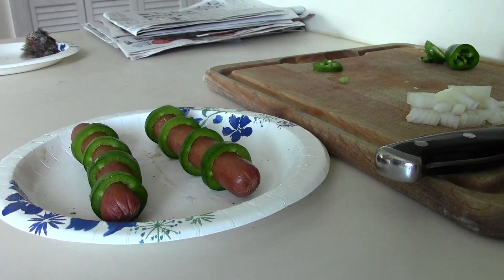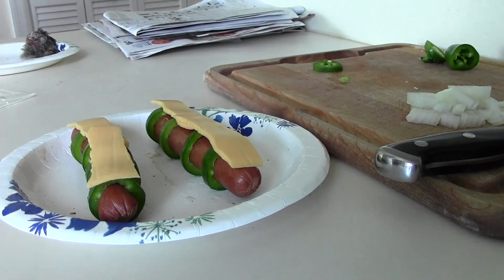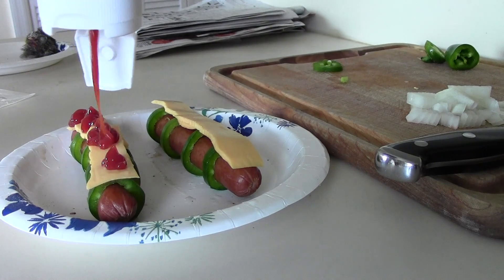Now we slap on the cheese. A little bit of ketchup. Mmm, delicious.